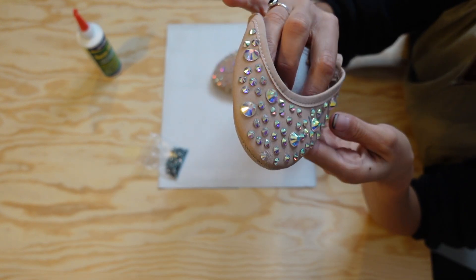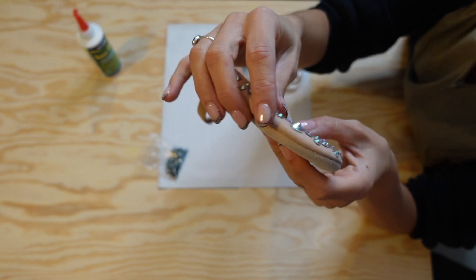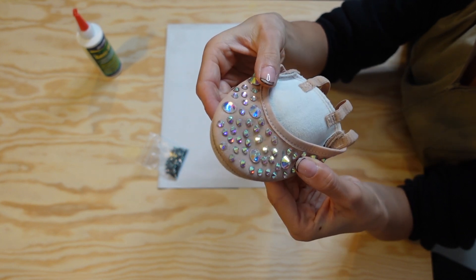This is what they look like now the glue has dried — as you can see, the glue has dried clear and you can't see it. At this point you want to make sure they all seem like they're stuck down well, and if any seem a bit wobbly just add a bit more glue and wait again for it to dry.